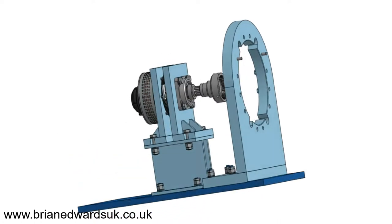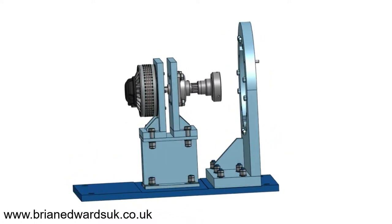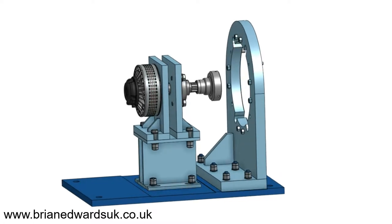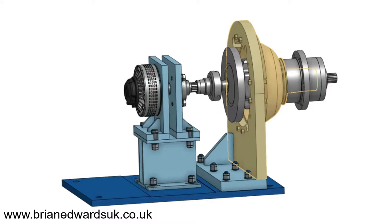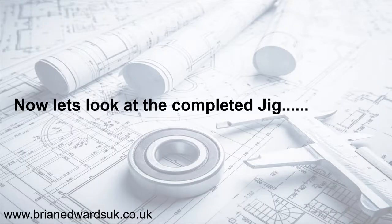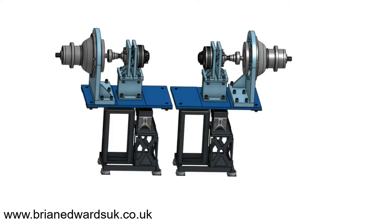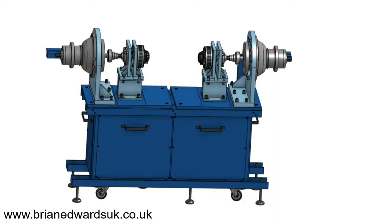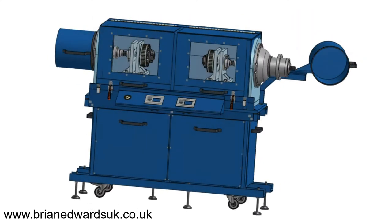Basically it's a bracket which we can clamp the axle onto and then run it into a coupling, and the motor will turn the whole axle. Here you'll see the axle come into position. Now let's look at the completed jig, which is basically two of these tabletop units with the necessary drives and wiring — and there you have it.